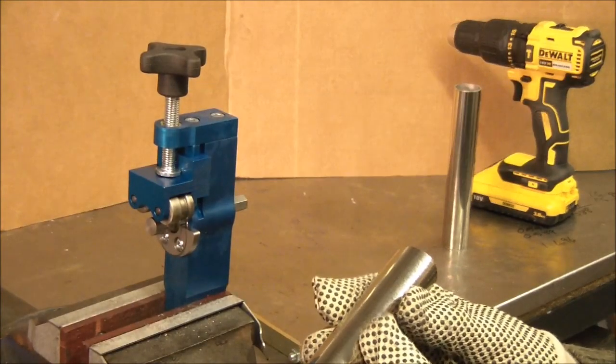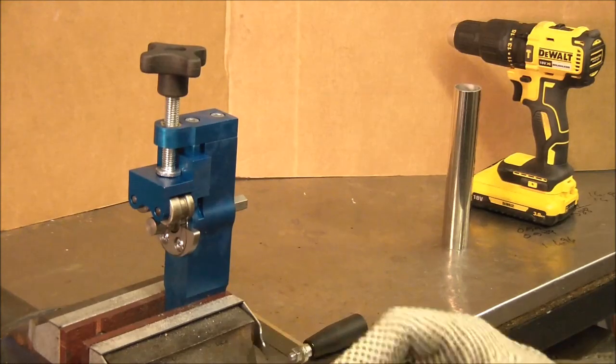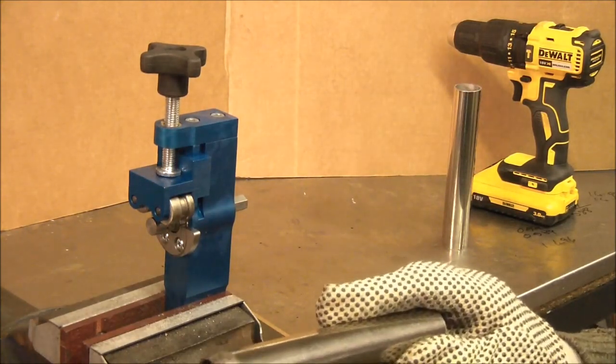This is a piece of inch and a half OD 1.5 well seamed stainless steel tube, and we've already put a bead on.